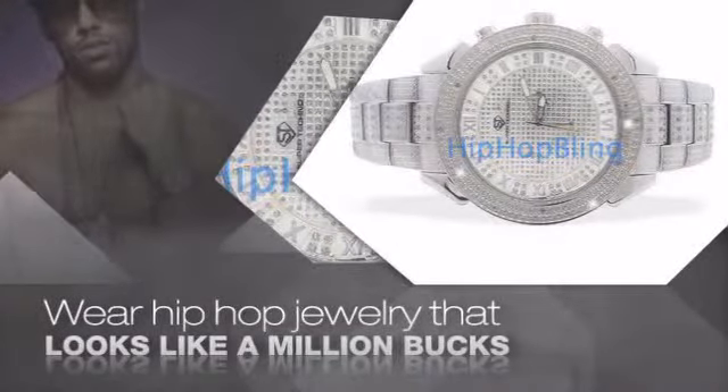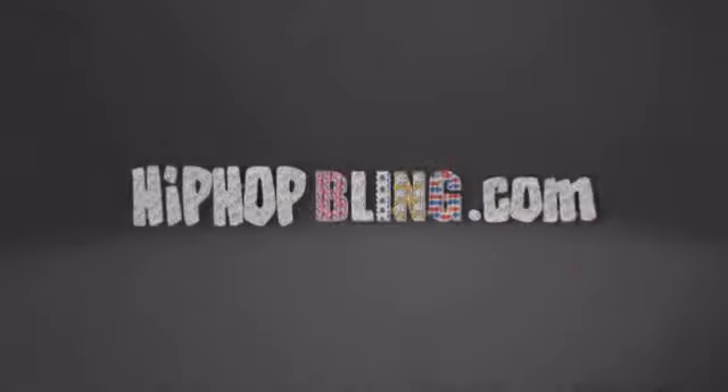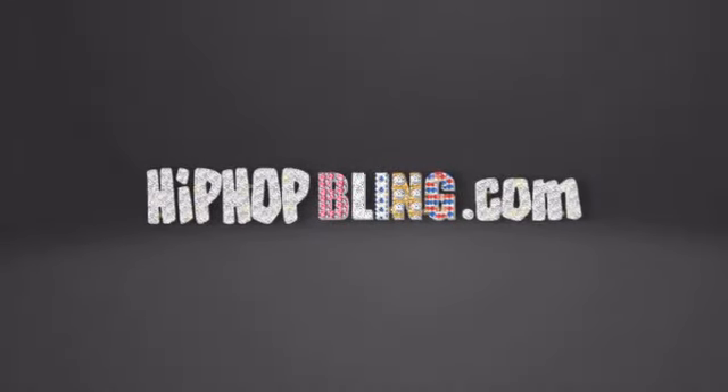Items starting at under $20. Don't wait — get your bling now at HipHopBling.com.